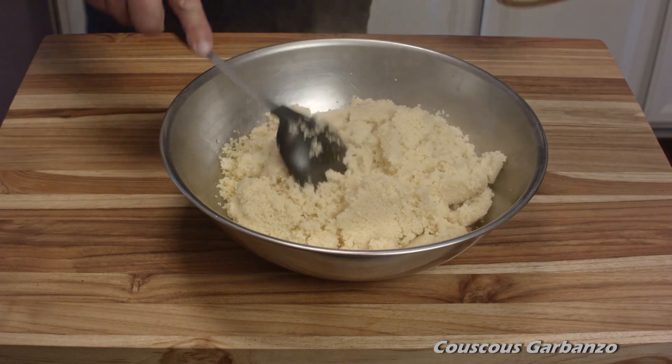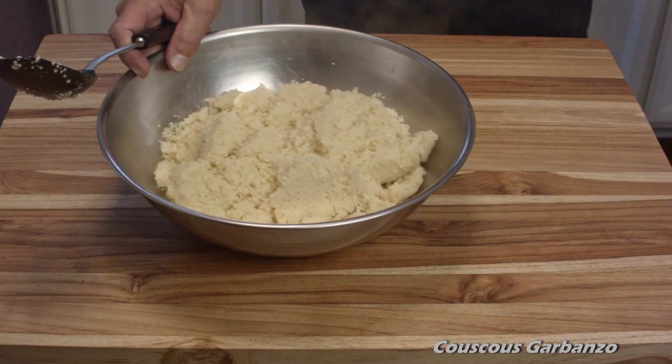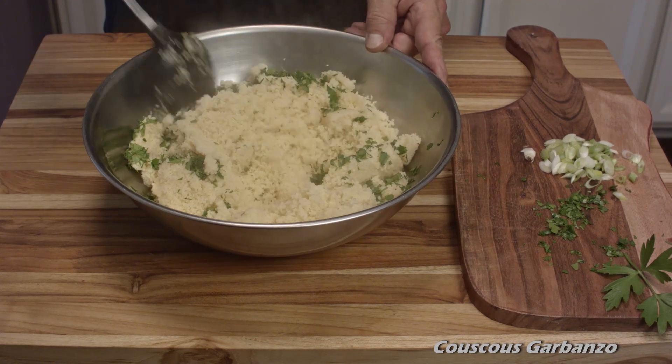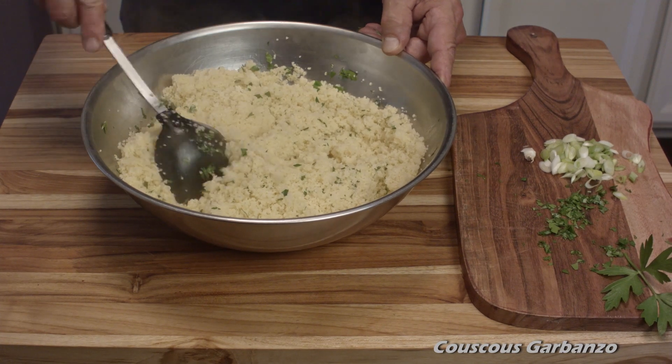Add the hot couscous into a mixing bowl large enough to mix. We're going to take our previously chopped fresh parsley and mix it in now. The reason you do it this way and not put the parsley in while you're cooking is you just want to wilt the parsley.